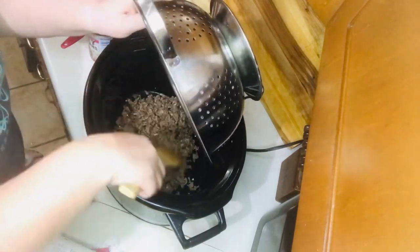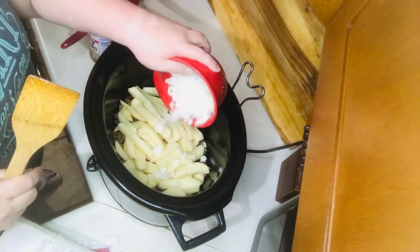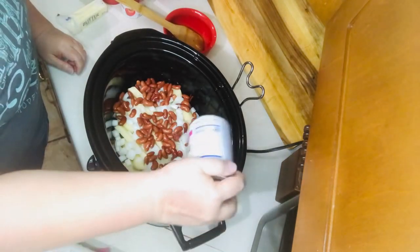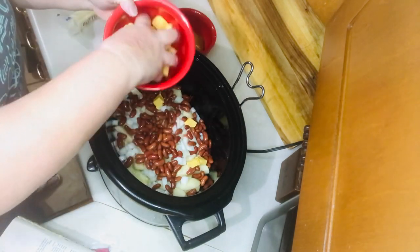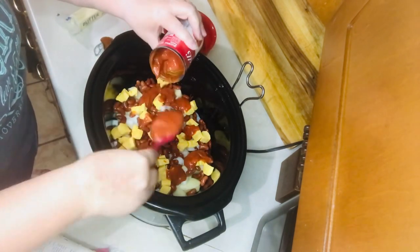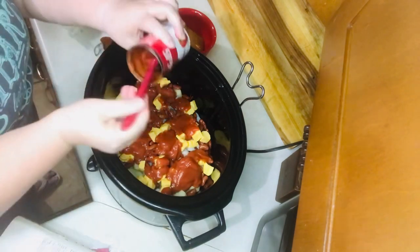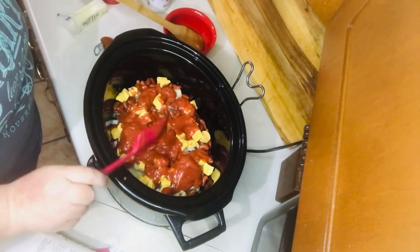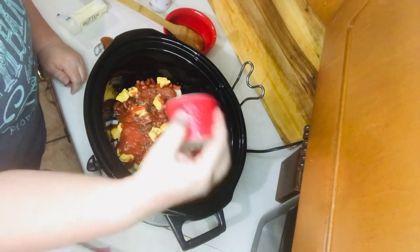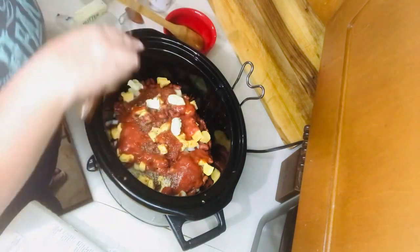In your crock pot, add your cooked ground beef spreading it out on the bottom, then layer your potatoes on top of your meat, then your onion, then your drained kidney beans. Sprinkle your Velveeta over the top of that, then spread out your tomato soup as best you can over the top. Then add your seasonings.